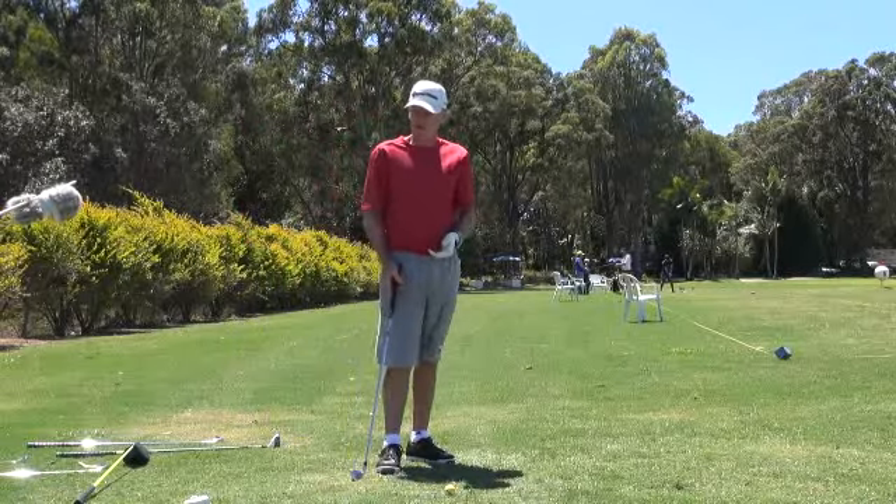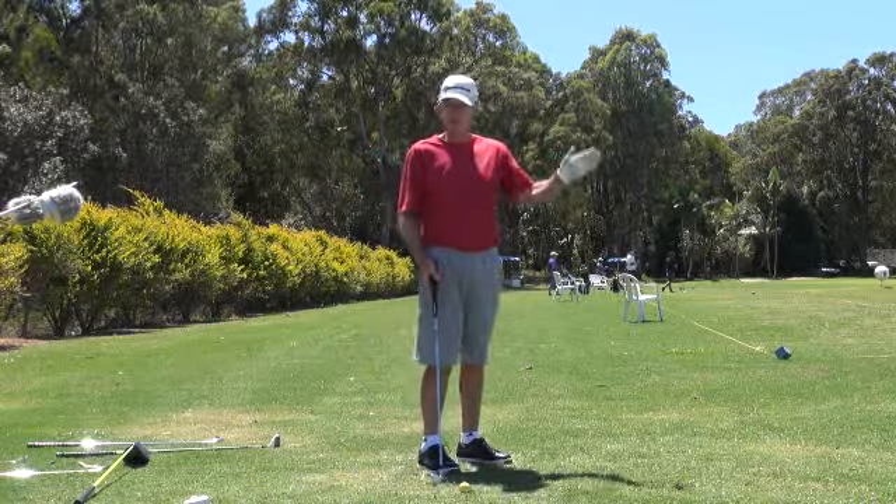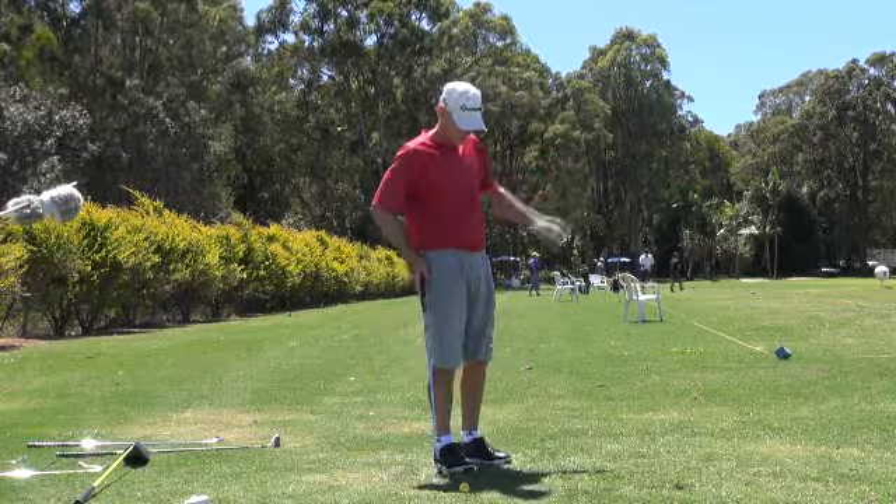Because I've only got one pattern going guys — just aim a little left, let the wind bring it back to the target. Because it ain't never going to the left.